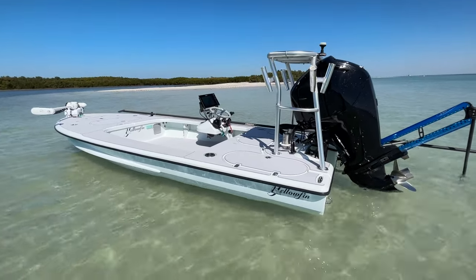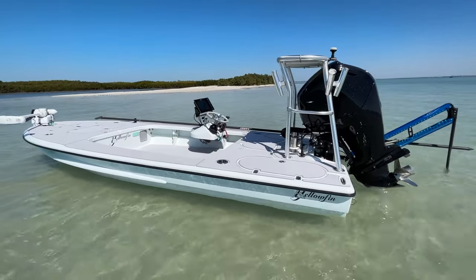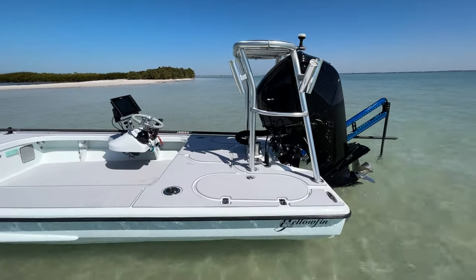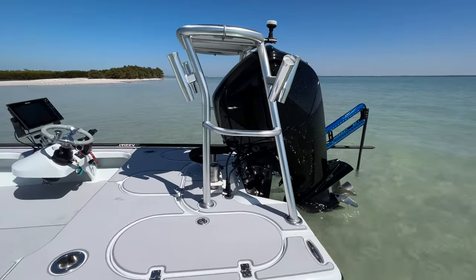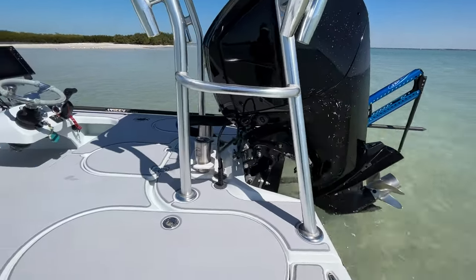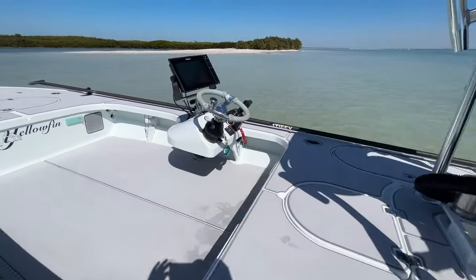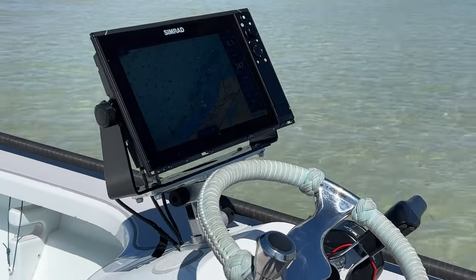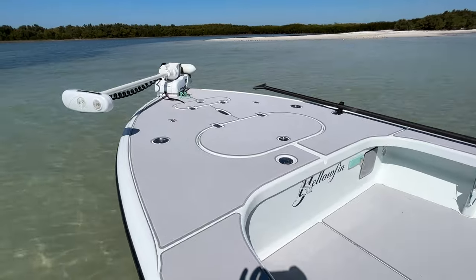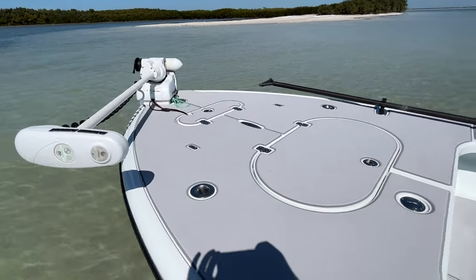2009 Yellowfin 17 skiff with a 2017 Mercury 75 four-stroke, 565 hours. Got an eight-foot Power Pole blade, Atlas Micro jack plate, 12-inch Simrad, Minn Kota 24-volt Ultera auto-deploy.